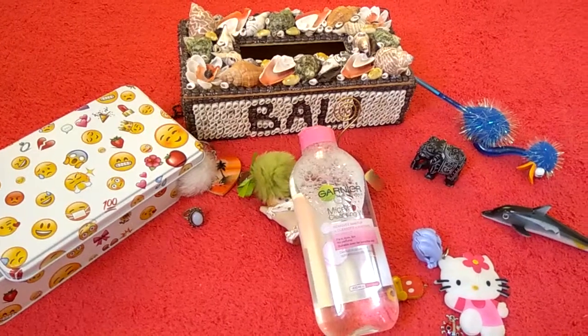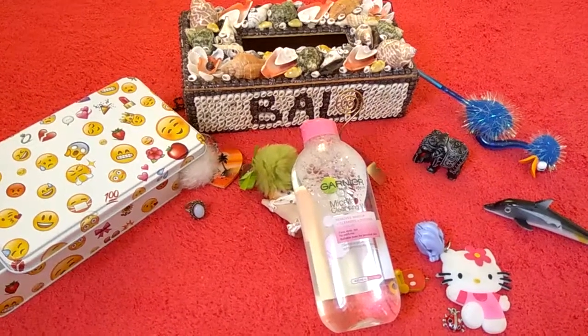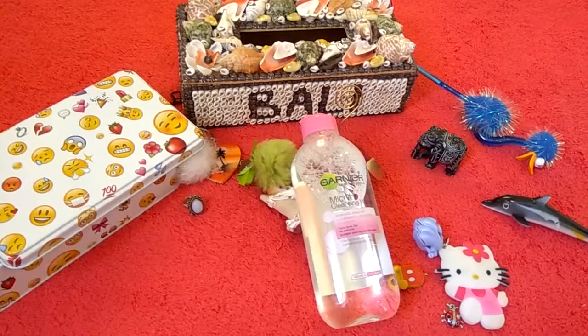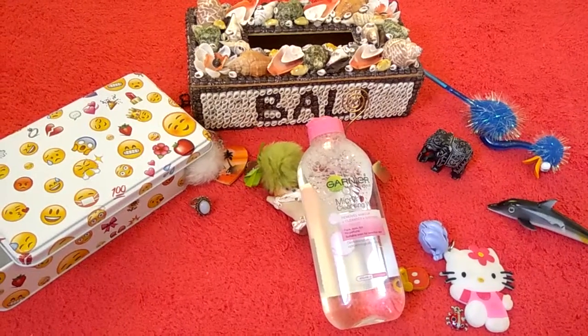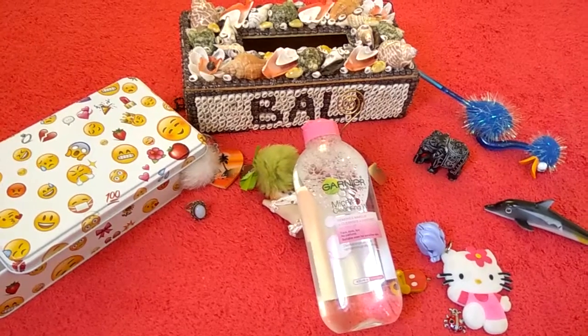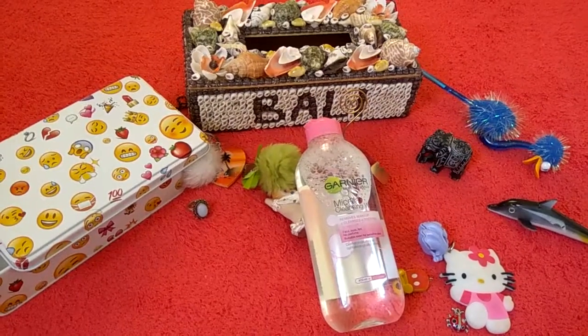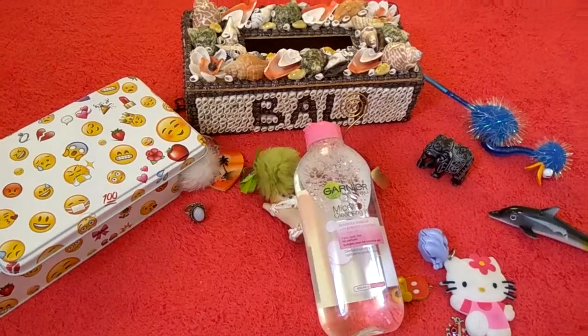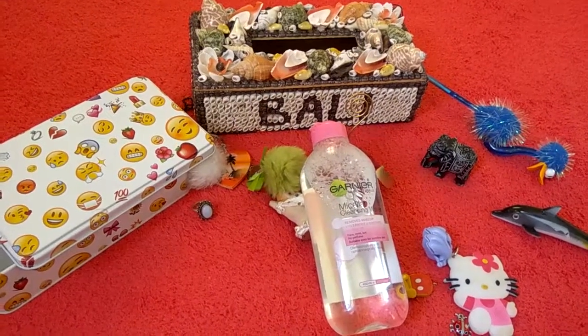Hi, hello, good morning guys! Welcome back to my channel. It's been a long time since I actually did a video review, but I got a product that I thought I must tell my people about. It's from Garnier — it's a micellar cleansing water, a makeup remover, and this is amazing guys.